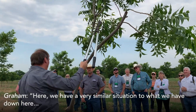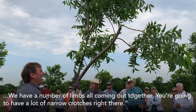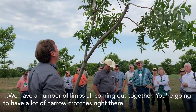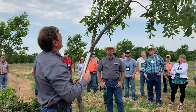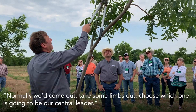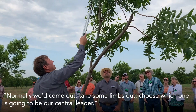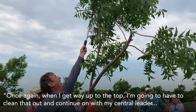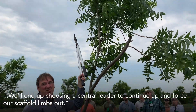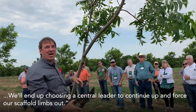What we have here is a very similar situation to what we would have down here — we have a number of limbs all coming out together, and you're going to have a lot of narrow crotches right there. Normally we would go ahead and come out and take some limbs out, choose which one is going to be our central leader. When I get way up to the top, I'm going to have to clean that out and continue on as my central leader — we're going to wind up choosing just one central leader to continue up and force our scaffold limbs out.